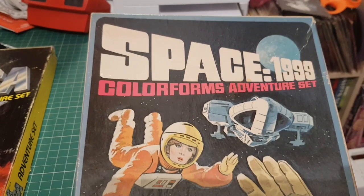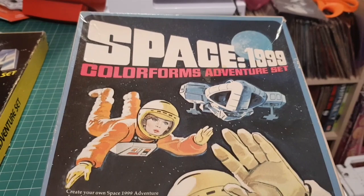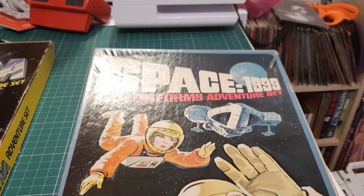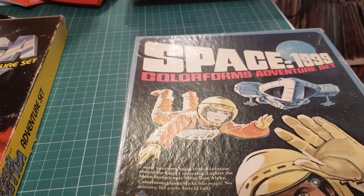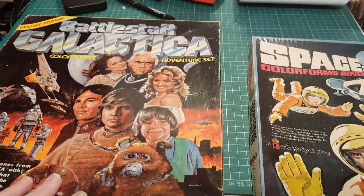Today we're looking at another Colorform set. In my last video I looked at the Space 1999 Colorform set, and one of my very nice viewers - he goes by the name of Adore Endure - gave me a tip on another set on sale on eBay at a very reasonable price. It was a Battlestar Galactica set, one I've been after for a long time. It's arrived and it's much bigger - probably twice the size of the Space 1999 one.